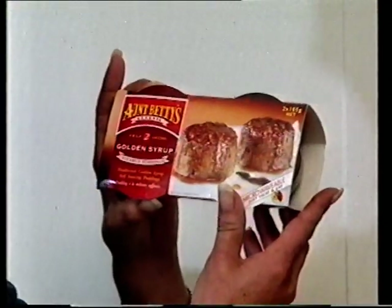And now, wouldn't you know it, they want dessert, which I certainly don't have time to make every day. So when they want a real treat, there's nothing better than a classic steam pudding from Aunt Betty's.